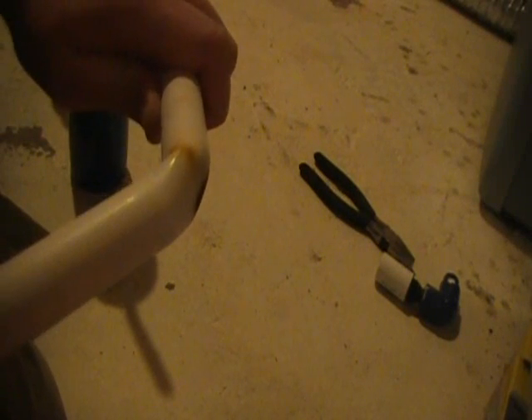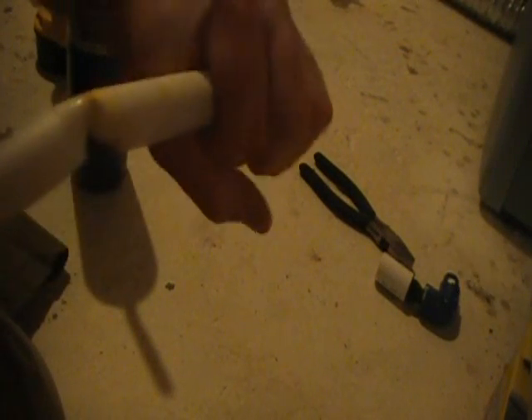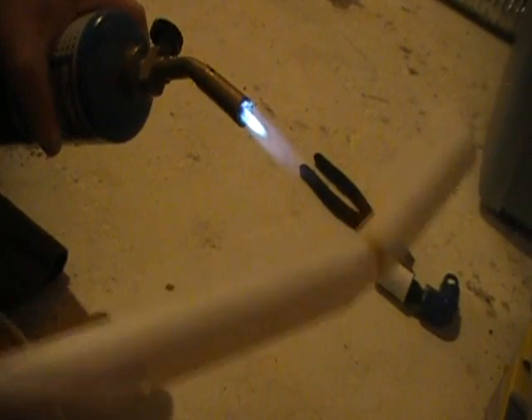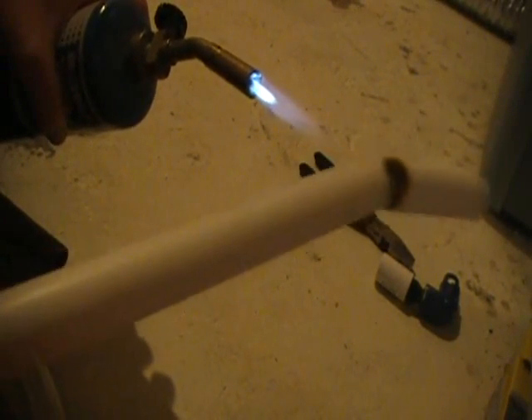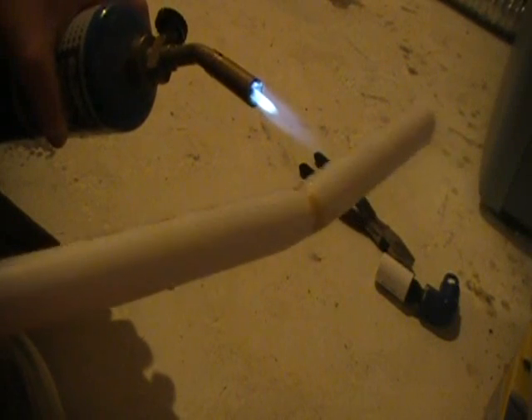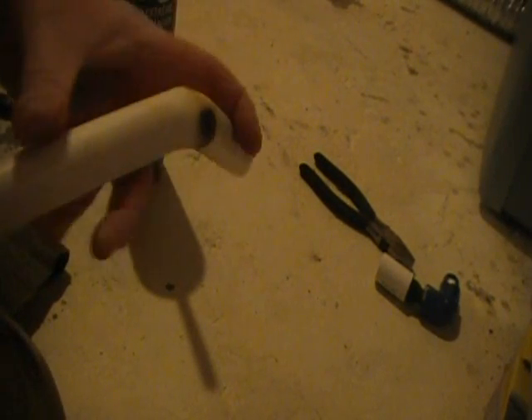Now you'll find when you bend it, it's going to want to flip back. So if you've got a little container of water, just bend it and dip it in the water and it'll instantly cool down and hold the shape you want. I didn't make a big enough section to get a wide enough bend — I didn't heat up a big enough section. Since I didn't have a bucket of water, I'm just going to step over to the sink and cool this down.